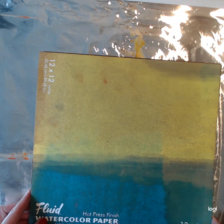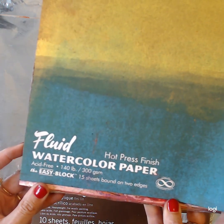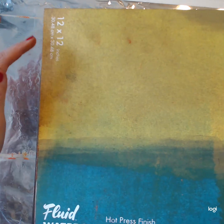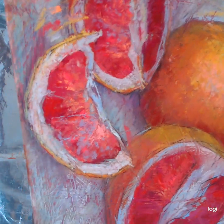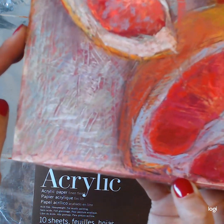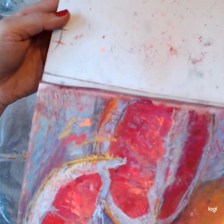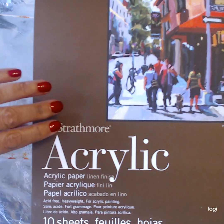The surface I use is any thick paper. This is a fluid watercolor paper. I like to work with 12 by 12 because it's easy for me to create a series and I already have frames that size — you can use any size you want. As you can see, this one was created on this paper, and I hope you can appreciate the texture. I'll show you how to make these surfaces.